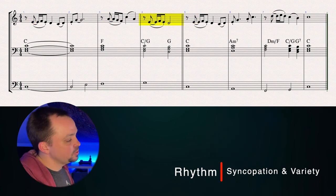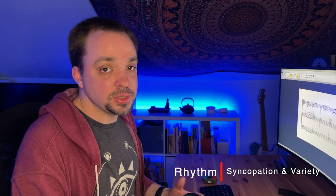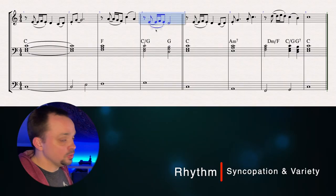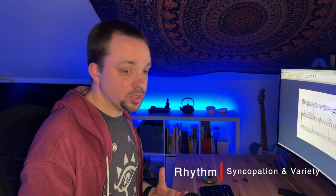One big change I made was in measure 4 — I had that G holding out a whole note, and that started to feel very boring and static with everything before it starting to feel so much more active. So I changed that to a lick that matches the rhythm of the rest of the piece so far. Looking through it, I was otherwise pretty happy with the way the basic rhythm was, so I didn't make any other changes there. But let's take a listen to how that syncopation makes things a little more interesting already.